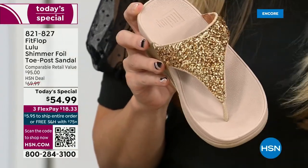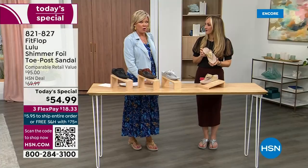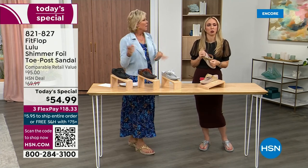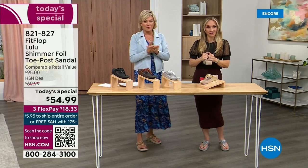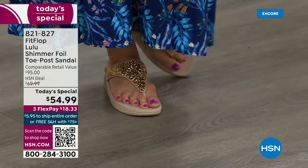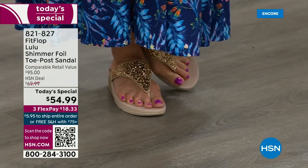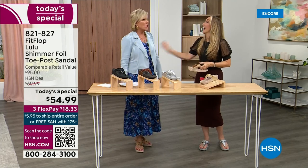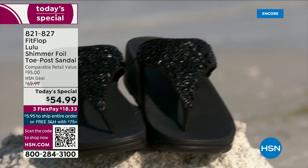I wear these every day, all day, inside and outside. I've got so many FitFlop styles — in fact, I'm leaving on a vacation tomorrow, going skiing, and I packed my FitFlop Uber Knit sneakers because they are the most incredibly supportive sneakers. But we're here talking summertime sandal, and you're going to wear these for years. I've had mine for years — they don't wear out.